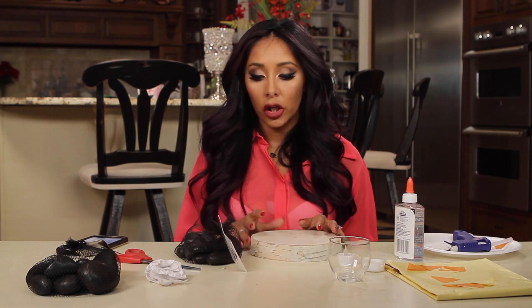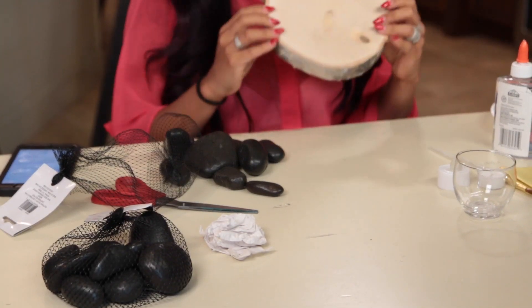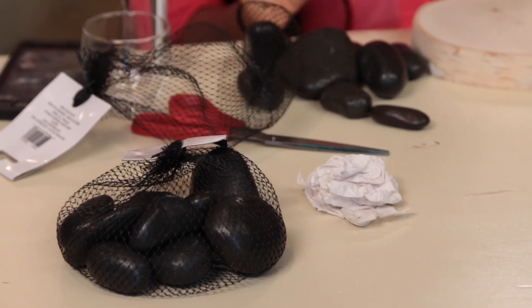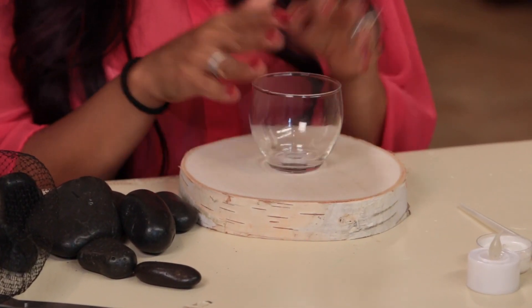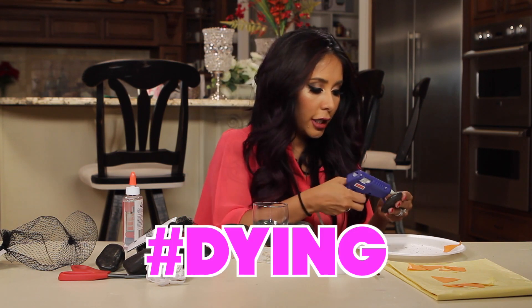So this is a campfire-themed centerpiece. You're going to need some nice big rocks, a nice wood palette, some tissue paper — preferably orange and yellow — and a little candle holder and a candle, real or fake. So the first thing we're going to do is glue the rocks around. Go like this so you know exactly where your glass is going to be. You get a hot glue gun and then you're just going to glue the rocks around. So cute.